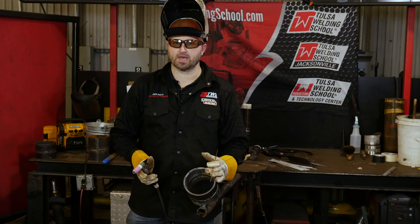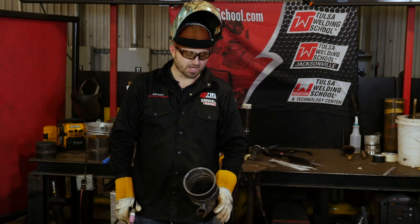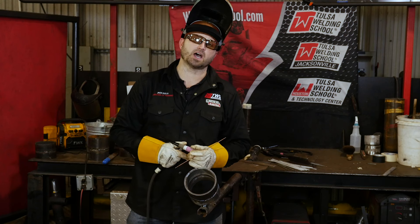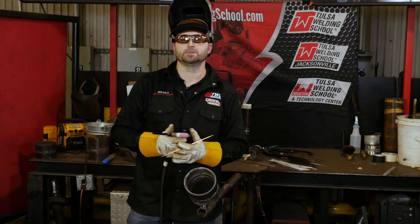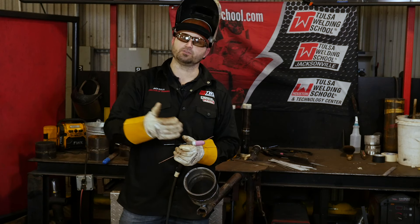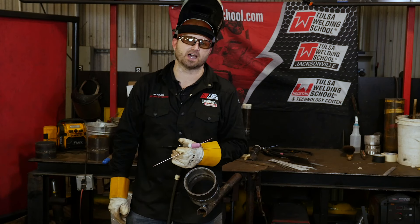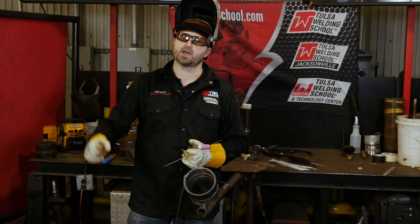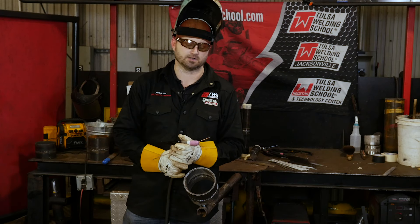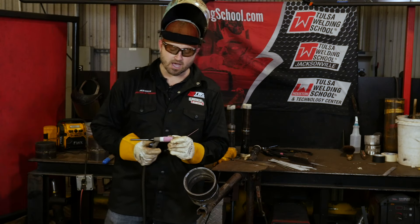So we're back to putting in our hot pass. We've completed our root, the inspector came by and gave us a thumbs up, so I've already changed out my tungsten, got a nice clean tungsten, and we're going to go ahead and put the hot pass on. When I put my hot pass on, a good rule of thumb is always turn it up 10 more amperage than what you already had. So if you ran the root at 115, bump it up to about 125 — I always try to bump it up at least 10 for the hot pass, that way I know it's melting into the previous pass and we're getting good fusion in there. Everything's been cleaned, everything's right — let's go ahead and put the hot pass in.